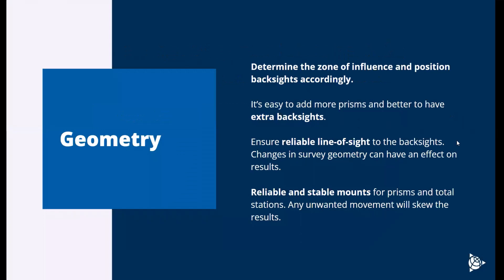When it comes to best practices for geometry, you want to understand the zone of influence and the area you're monitoring before everything starts. That way you can lay your backsites out surrounding the area at similar distances and angles to your monitor targets. It's always better to have extra backsites — spending another hour today to go mount another backsight, shoot that prism in, understand where it is, and add it to the monitoring survey is going to add a lot more reliability and redundancy to your setup.